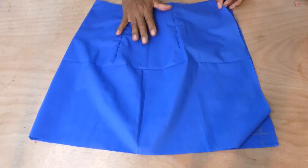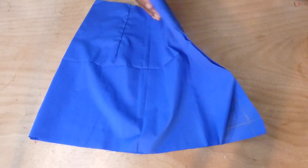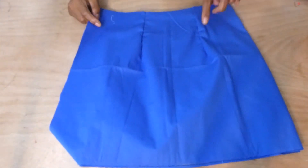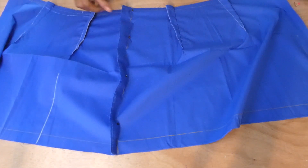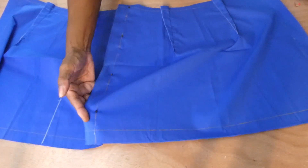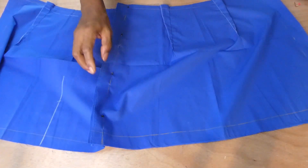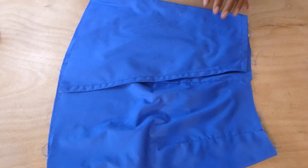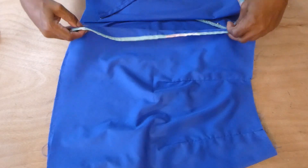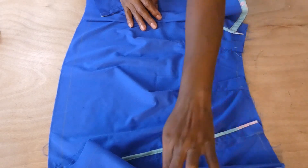Here we have the front and back pattern pieces of the skirt with the darts sewn on. This is the front and back piece. I've also joined both the front and the back together with pins, and I'm going to go ahead and stitch it all the way down. This is what the side of the skirt looks like after joining the front and back sections.